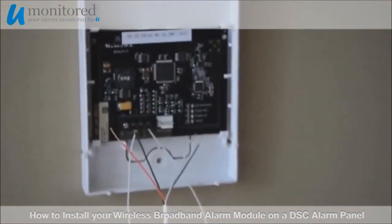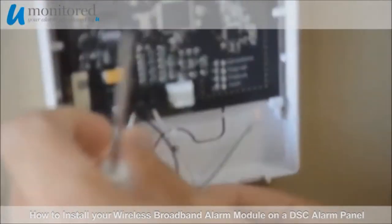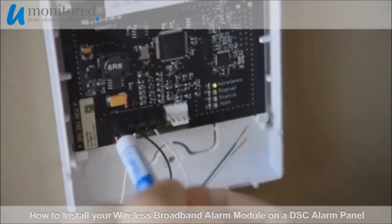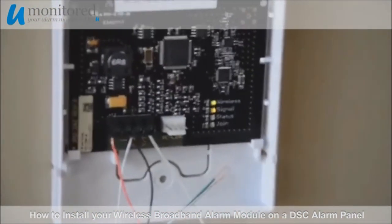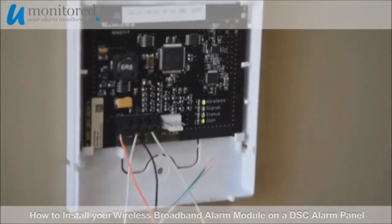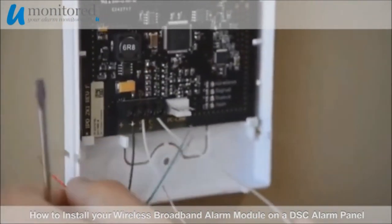Now we will return to our wireless broadband alarm module. Connect the red wire to the positive terminal. You will see the lights on the wireless broadband alarm module cycle, and once you see the wireless light solid and the join light blinking, you may remove the jumper wire and the positive wire.